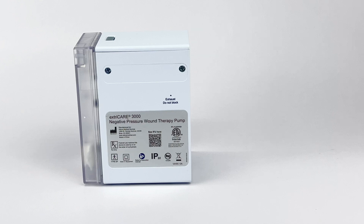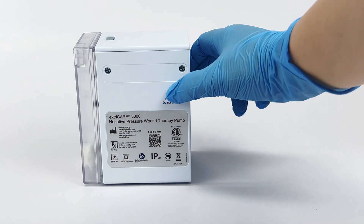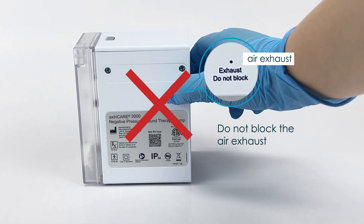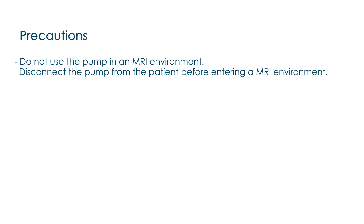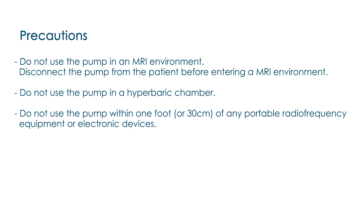Precautions. There are some precautions for using the ExtraCare 3000. First, when using the device, do not block the air exhaust at the back. Blocking the air exhaust could shorten the pump life and cause the pump to overheat. Secondly, the ExtraCare 3000 pump is not MRI safe. Disconnect the pump from the patient before entering an MRI environment. The ExtraCare 3000 should also not be used in a hyperbaric chamber. Do not use the ExtraCare 3000 within 1 foot or 30 centimeters of any portable radiofrequency equipment or electronic devices, as there could be interference that may affect the pump.